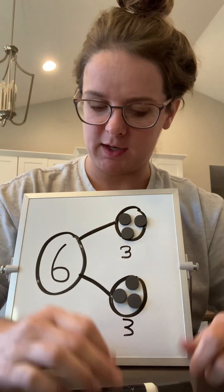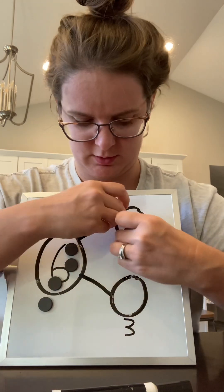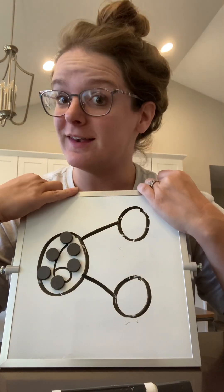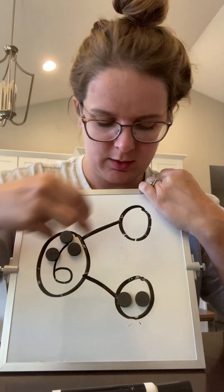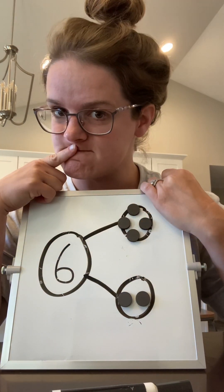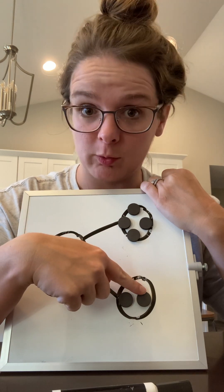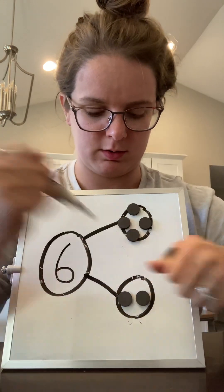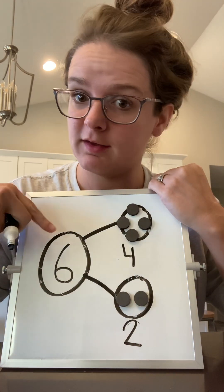Let's see if we can make six a different way. Let's put them all back. What if I just do two down here and the rest up here? I put my six magnets into a group of one, two, and now into a group of one, two, three, four. So two and four make six.